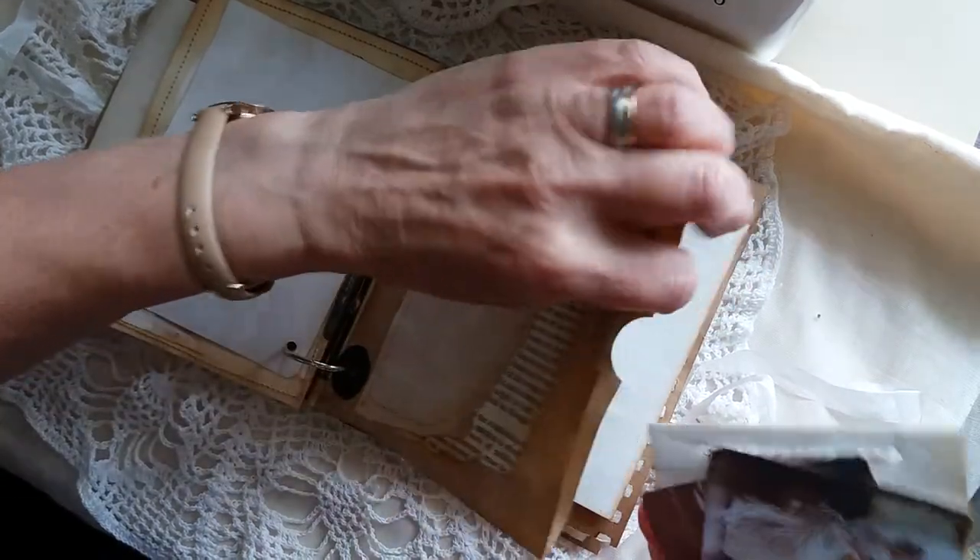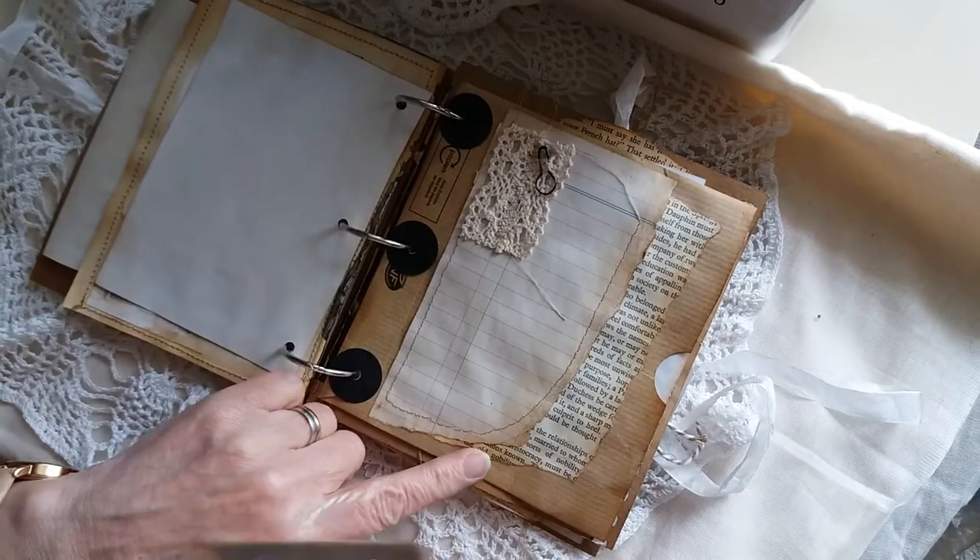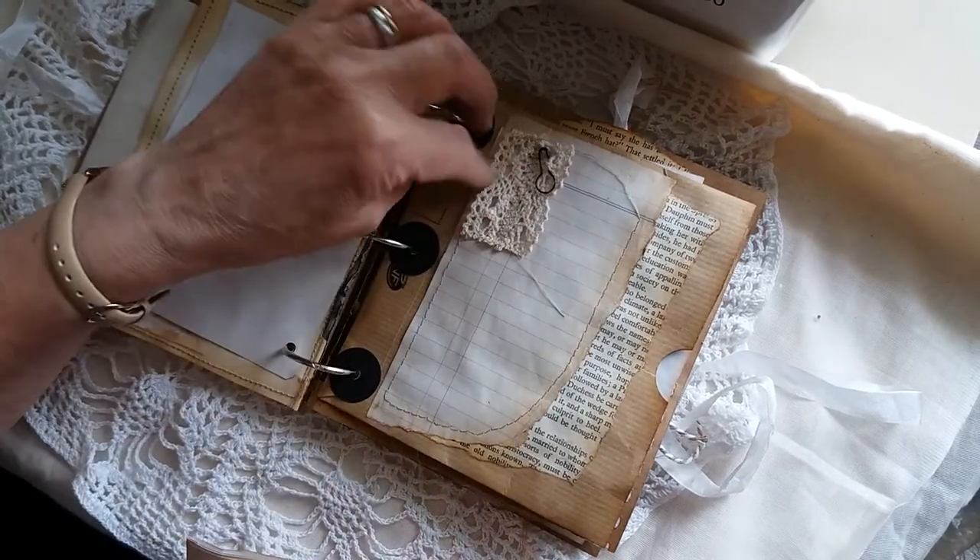Here's another envelope — I've taken them out to show you. On the front there's some more layering with stitch and a little bit of lace.